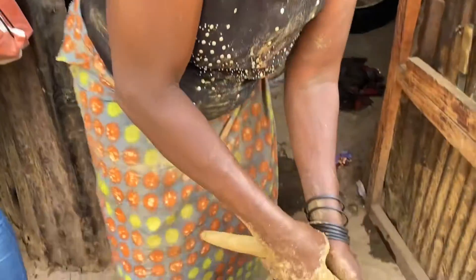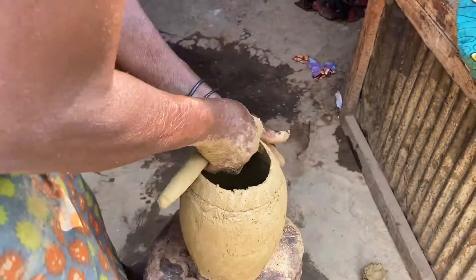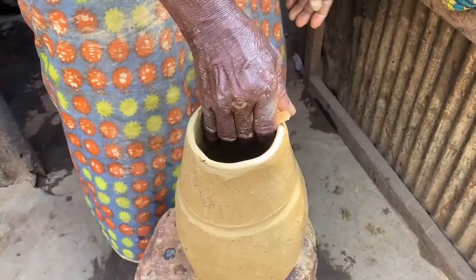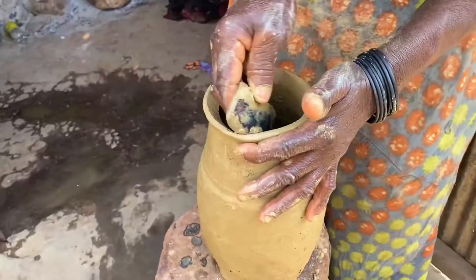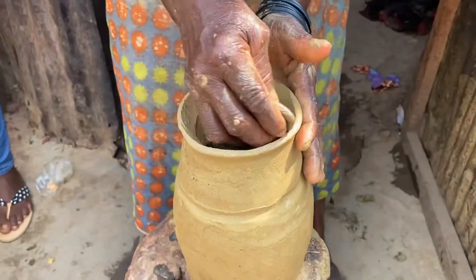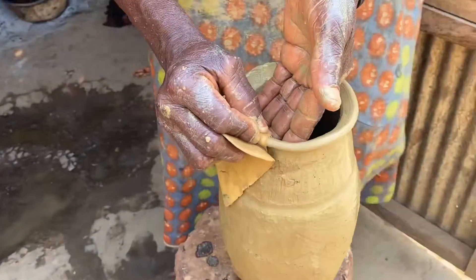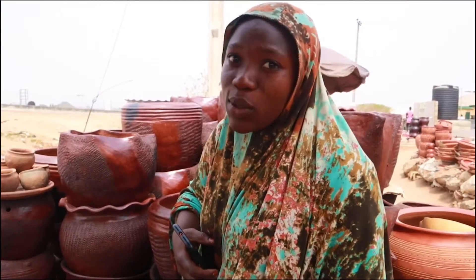After that, after pounding, they will come and start using it and be making the pot. And if they are through, they will smooth it so that it will be looking attractive. Because if it's not well smoothed, it will not look attractive. So after that, when it's dry, they will just fire it and that's all.